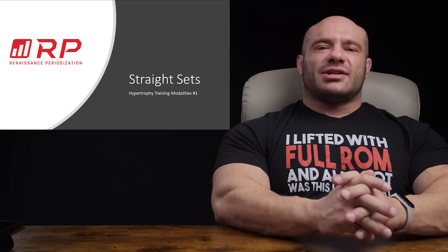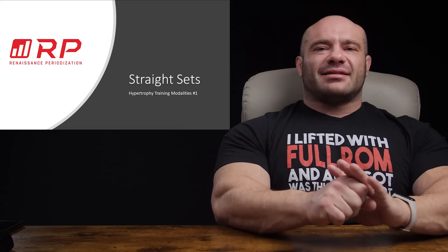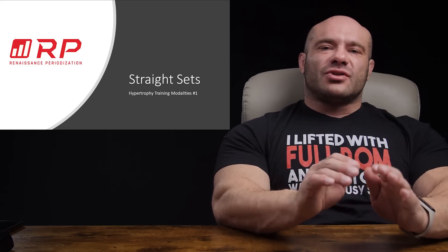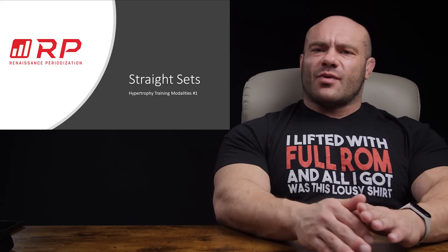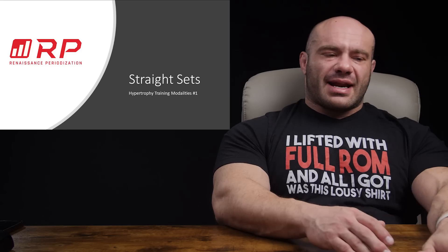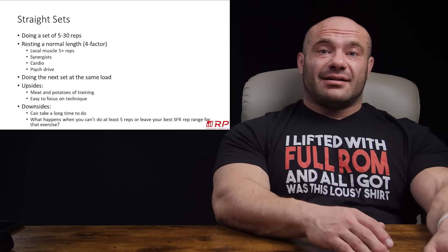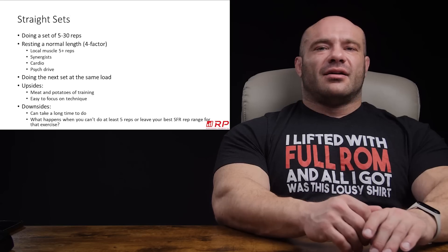Hey folks, Dr. Mike here for Renaissance Periodization. You asked and we answer — hypertrophy training modalities, all the ways in which you can train for hypertrophy, explained. Straight sets is the first and actually most core way to train for hypertrophy.